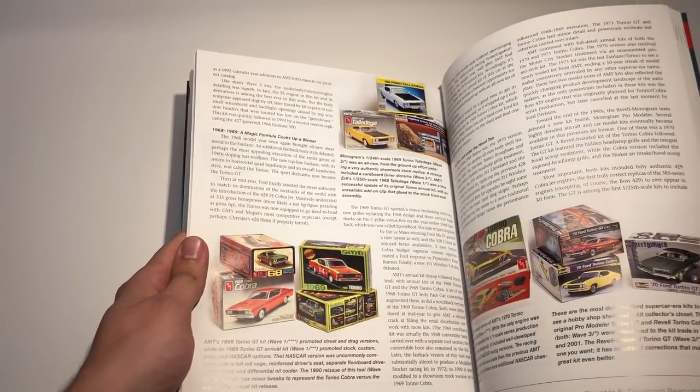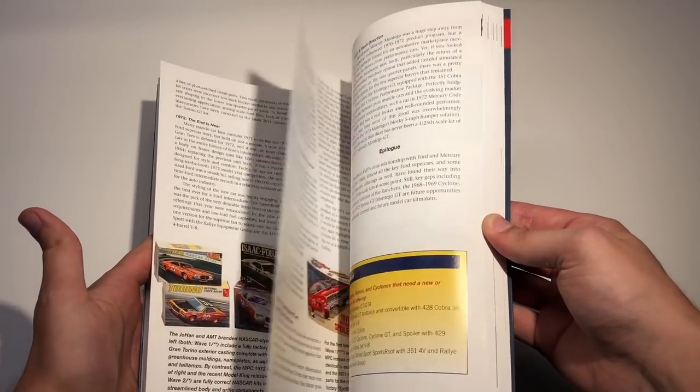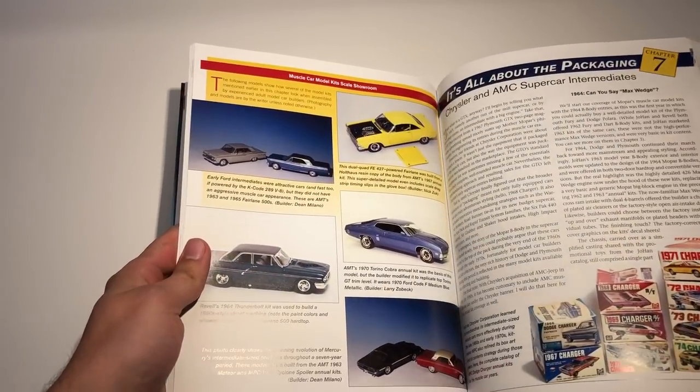It's pretty much only focusing on American model kits, so no Japanese brands — although they are produced in China mostly — but that doesn't really matter.